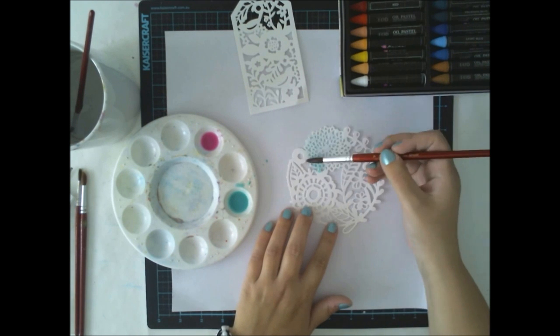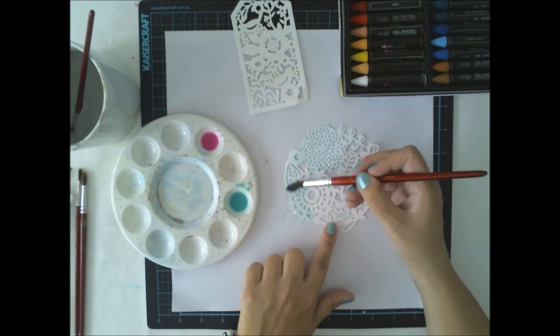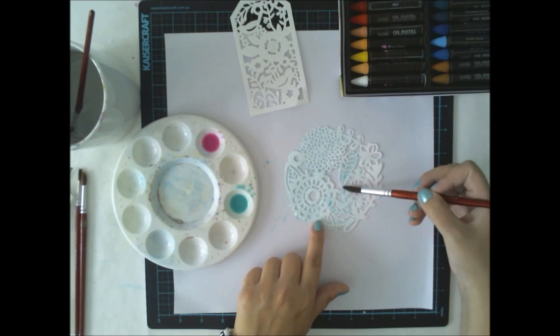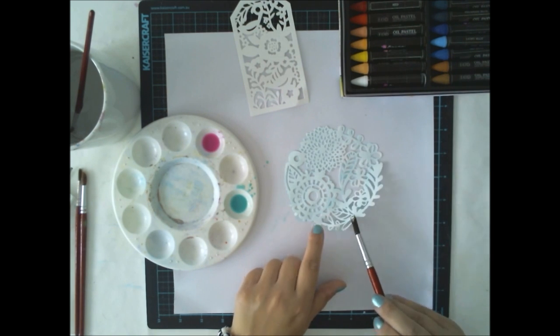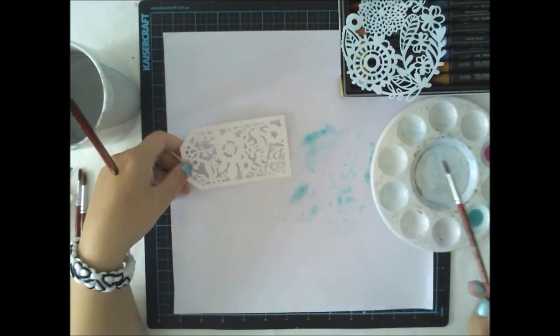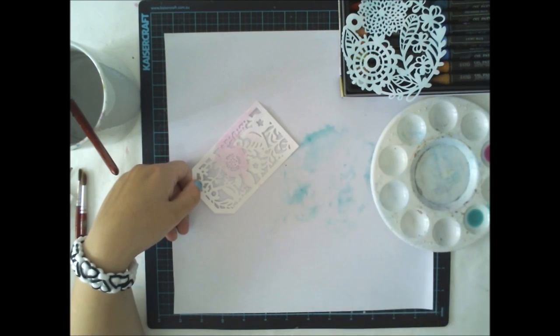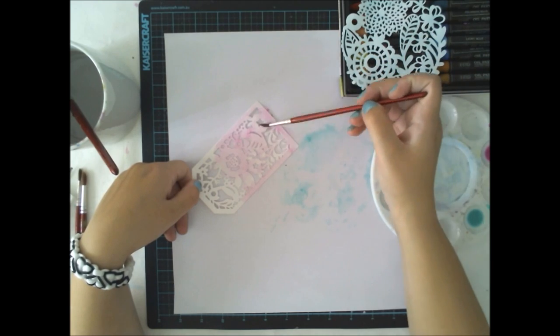So what I'm doing is I picked these Amy Tangerine die cuts — these lovely, doily-looking watercolor paper die cuts from the same color kit — and I'm using my oil pastel water to color them up.